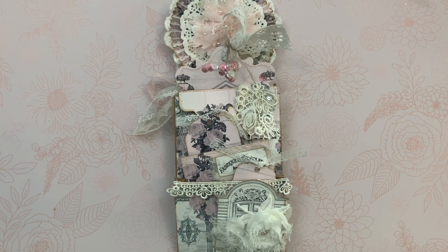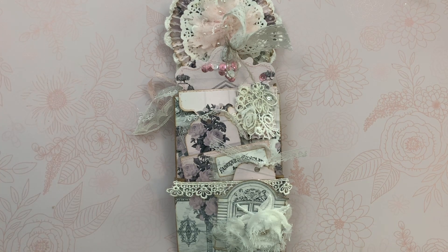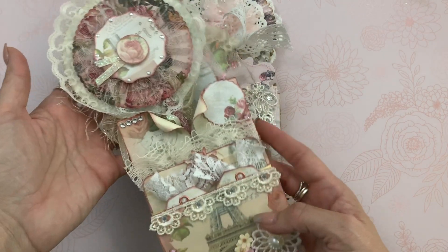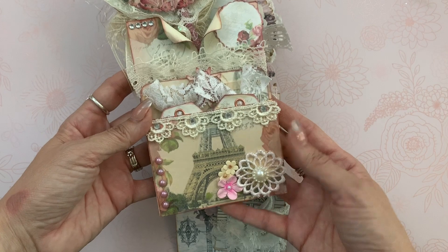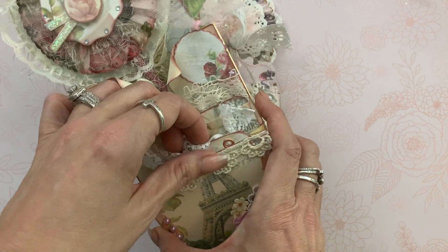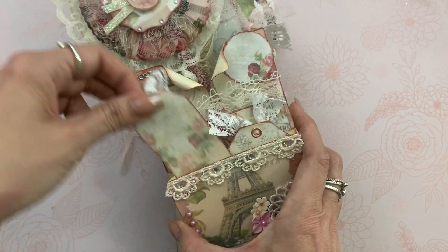She used the Paris and Bloom kit, and I had already opened this when I was with her — it doesn't look as good as when she presented it to me — but this is hers, and she used the Eiffel Tower here on the front. It's so pretty. She has two tags here that she embossed. Gorgeous.